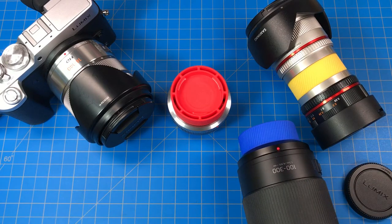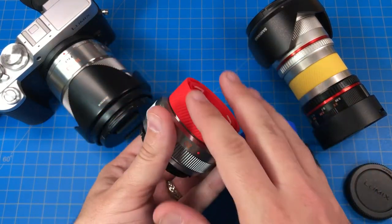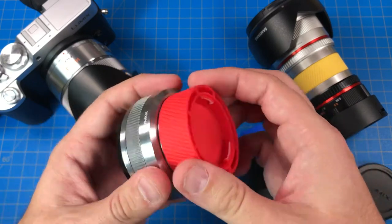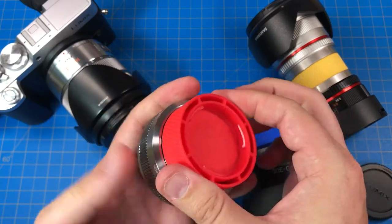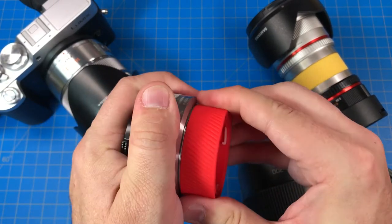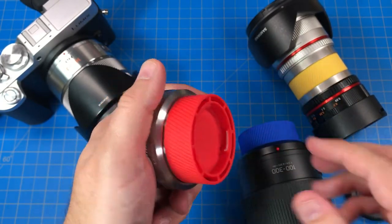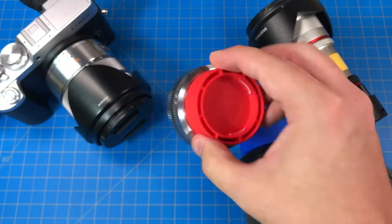This is available on Shapeways.com — search for Zap Wizard, that's my store. It's made from professionally 3D printed nylon, extremely strong and durable. I've designed it with a knurled grip around the edge and a tighter fit than the regular lens cap, so you don't have to worry about your lenses.